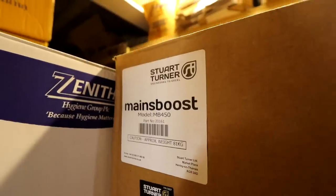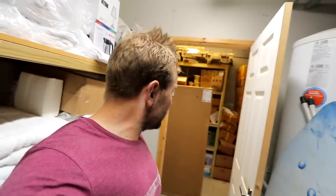So these are what we're fitting: Stuart Turner Mains Boost MB450s. Approximate weight: 81 kilos — and I can tell you that is very true, I've got my exercise watch on. Don't think I'll be getting to the gym today. We've just got that first one downstairs — it's an absolute nightmare. It's pretty warm out there today as well, but Emily's done pretty well. I think we're probably about half empty now.